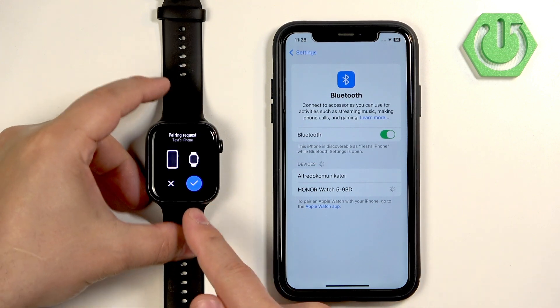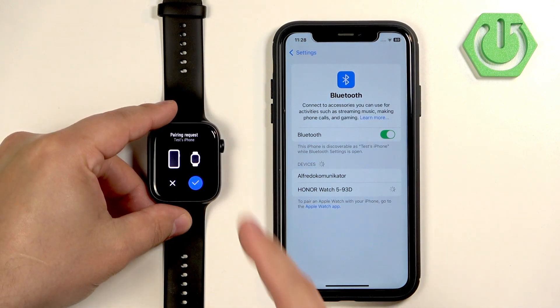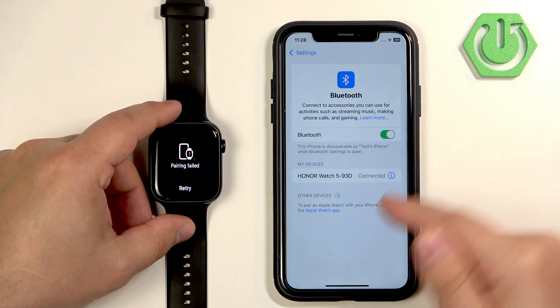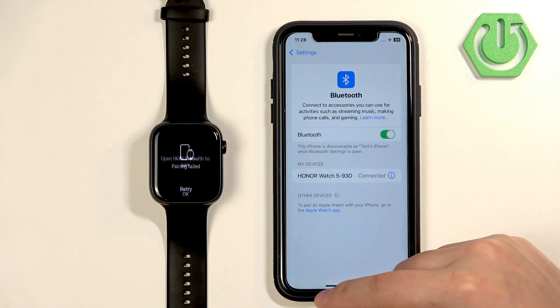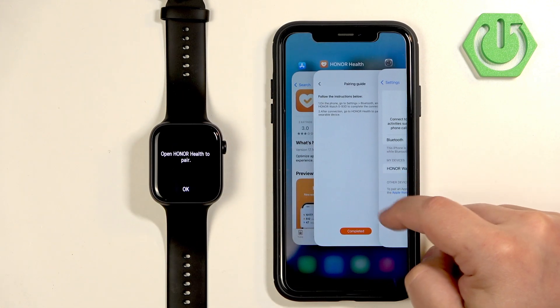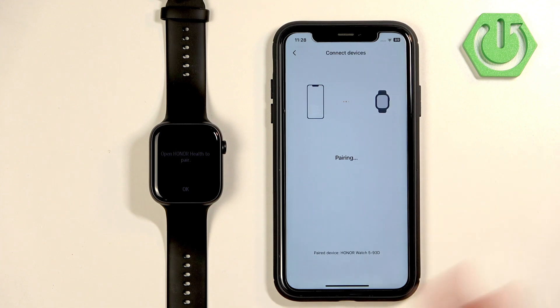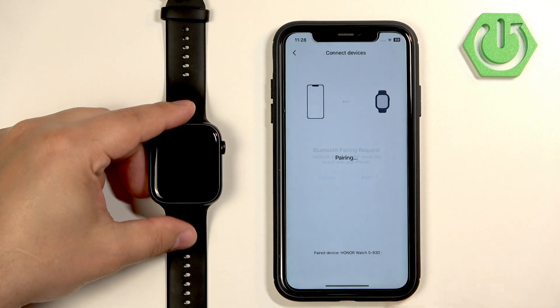When you see the pairing request pop-up on the watch, accept it. The watch will then appear in the list of My Devices and say Connected. Once it does, go back to the Honor Health application and tap the Completed button. The pairing process will continue, and then tap on Pair.